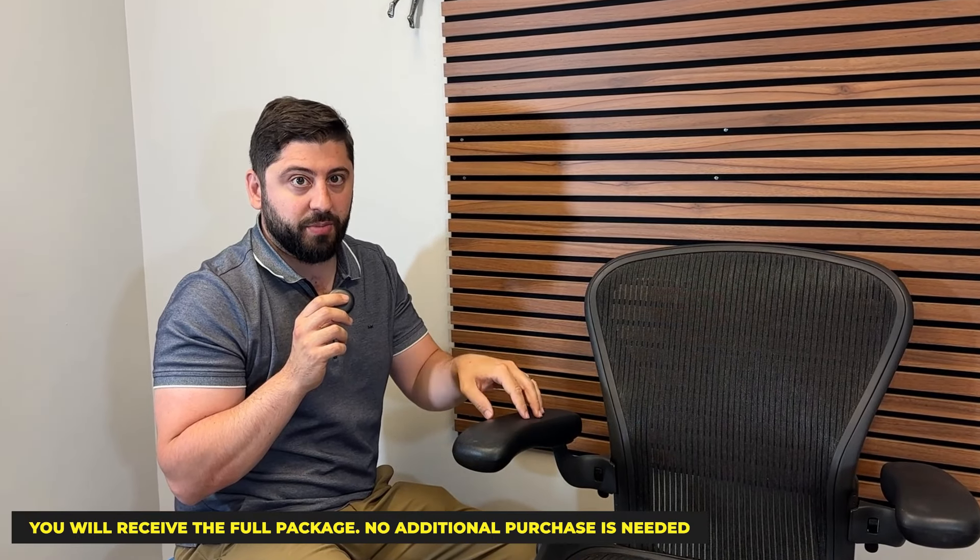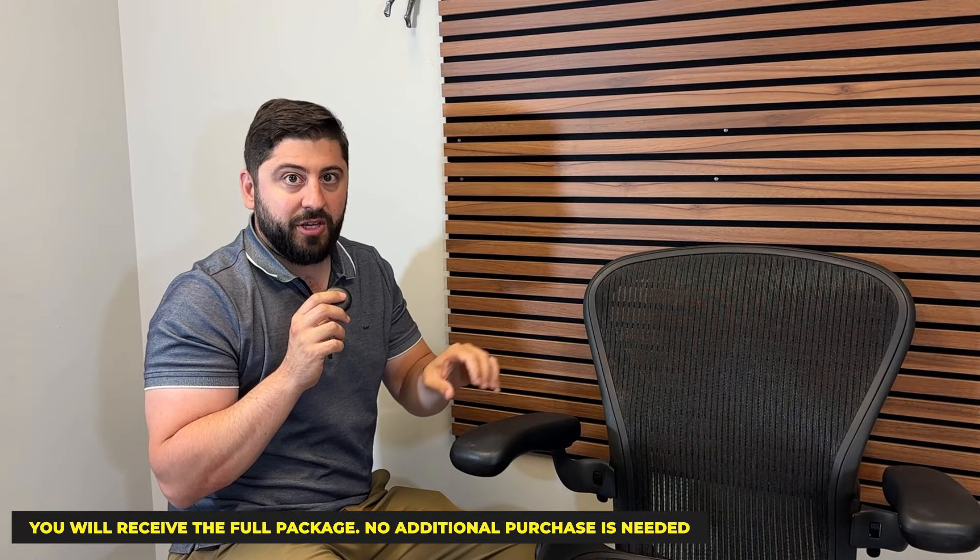With this package, you will now be able to afford Aeron Remastered arm function without having to swap out your entire chair if you have the Classic. Our Aeron Arm Hybrid Adapter by Office Logix will come completely with everything you need in terms of components. Once you receive it, you'll be able to completely change the way your chair functions. Everything will be provided, including an instructional video on how to install it, which will be extremely easy considering the amount of function and benefit you'll be getting.